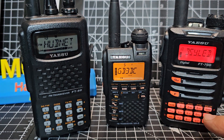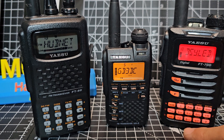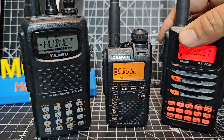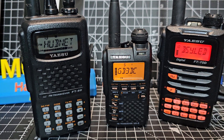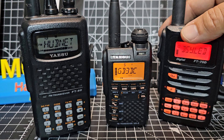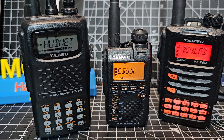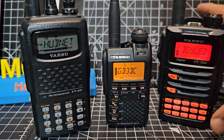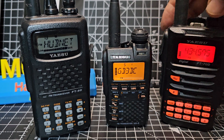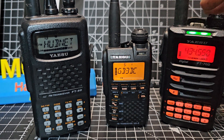Quite aesthetically pleasing with its backlit orange. You've got group mode and C4FM. It's very good value at around £170. The only downside is that if you leave the battery in the unit or in the charger and it's turned off, it drains the battery flat — that's the only thing.